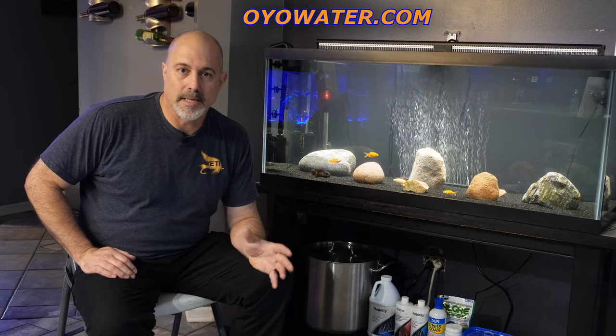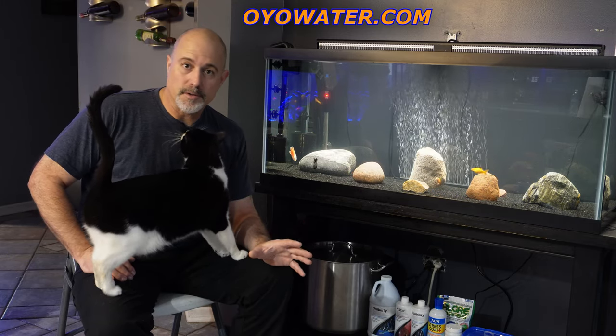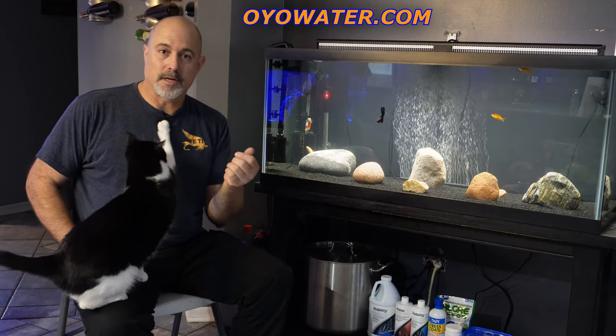Hey everybody and welcome back to NWI Aquatics. In today's video we're going to be unboxing an OYO Waters LED light. It's a smart light. It doesn't have a remote or anything but it does have buttons that you can click.